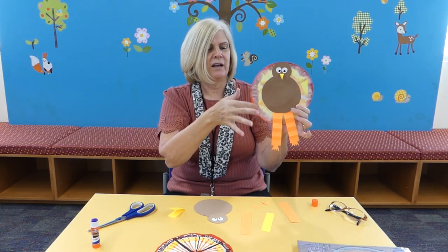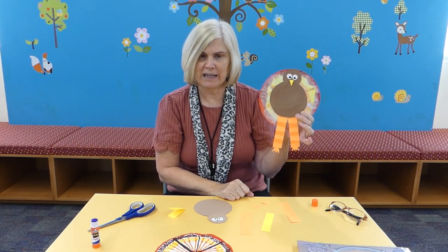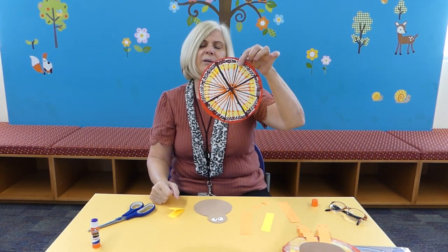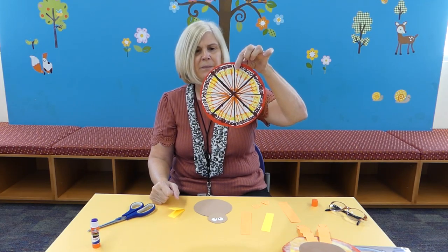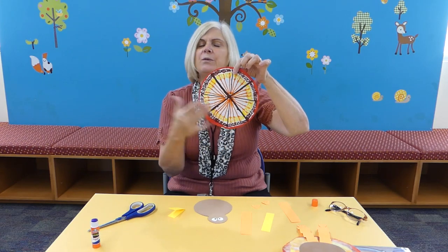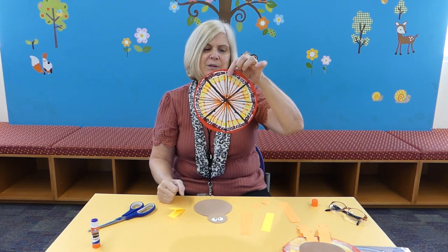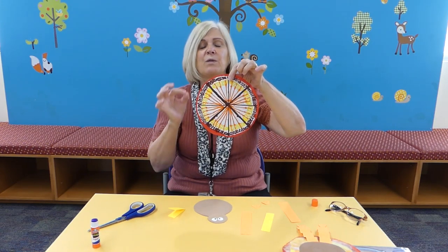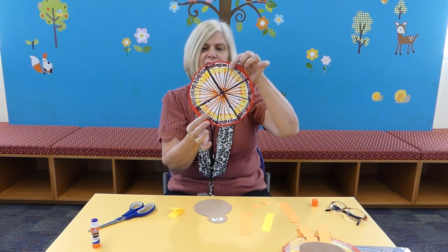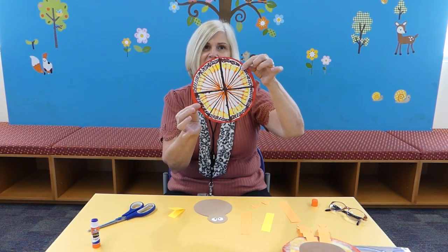Let me explain how we're going to do the wings. This is my coffee filter that I've already colored to save time, but if you have a round coffee filter at home, you want to color it with bright, beautiful colors with washable marker. Make sure you put a lot of color in there.